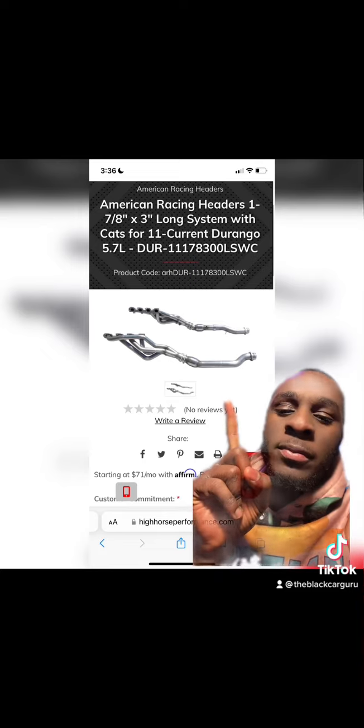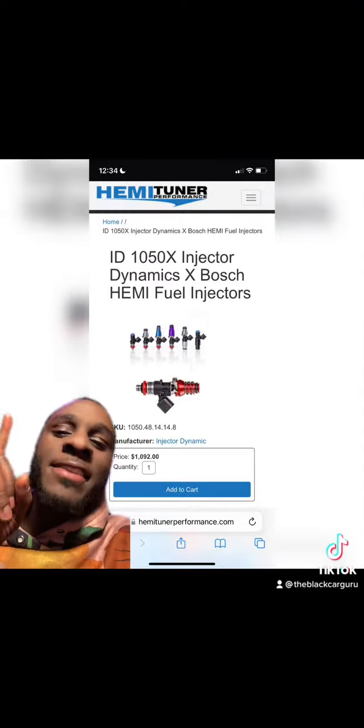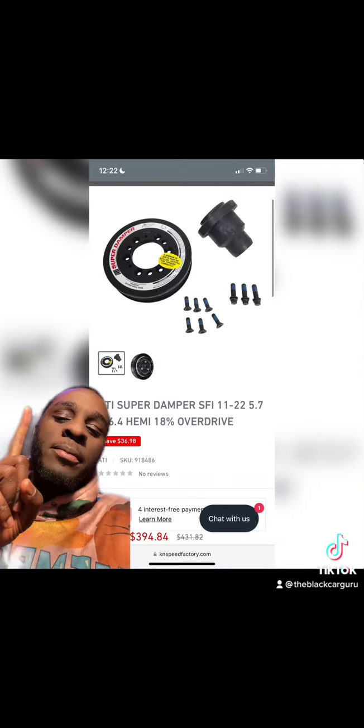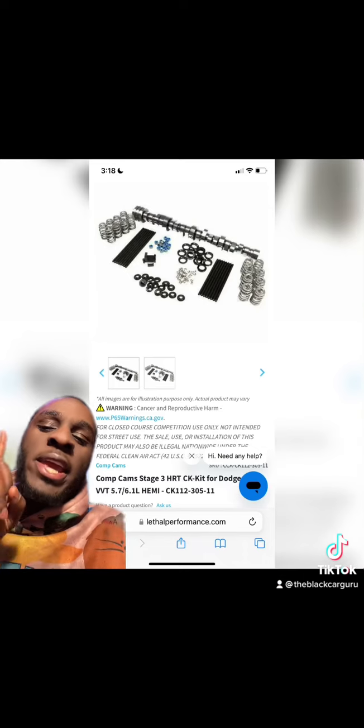American Racing Long Tube Headers, a 340 LPH Fuel Pump, ID 1050X Injectors, ATI Super Damper, Texas Speed MDS Delete Kit, and a Comp Cam Stage 3 Cam.